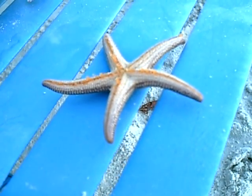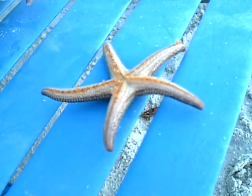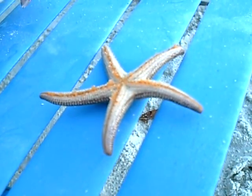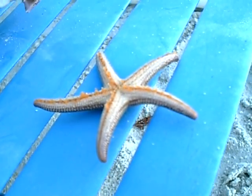Oh, isn't he cool? I don't think he likes the air. No, we've got to put him back in the water. Isn't he neat? Yeah.